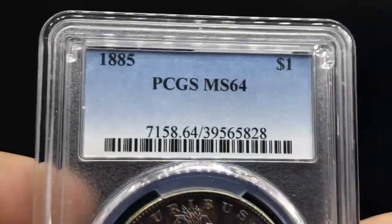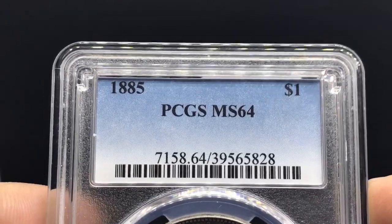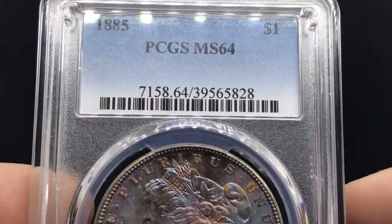Hey guys, I wanted to show you a few additions to the personal collection. I sell a lot of coins, but my brother likes to keep a lot of them. So I wanted to show you a few of the newer pieces that we've picked up. This is an 1885 Morgan Dollar graded MS64 by PCGS. This coin is a looker — you're about to see it right now.